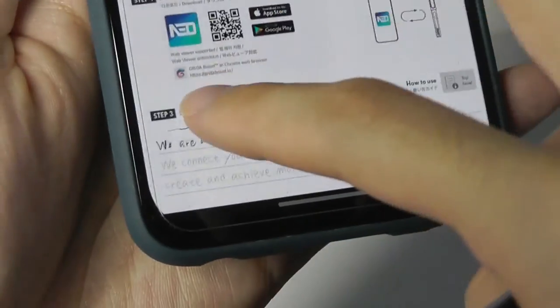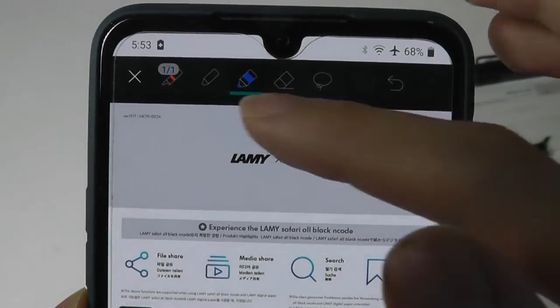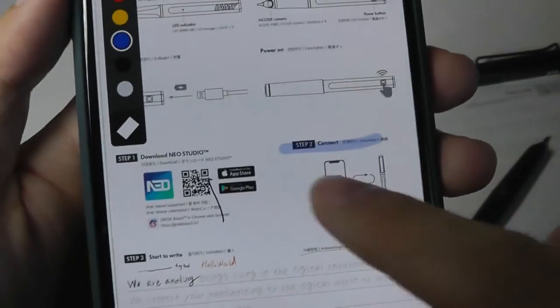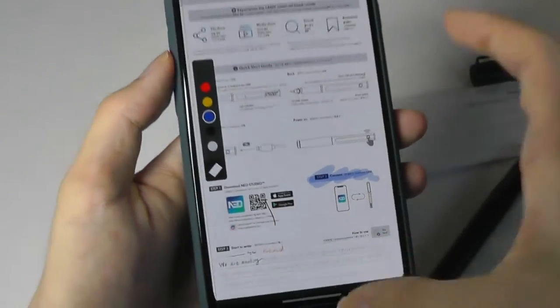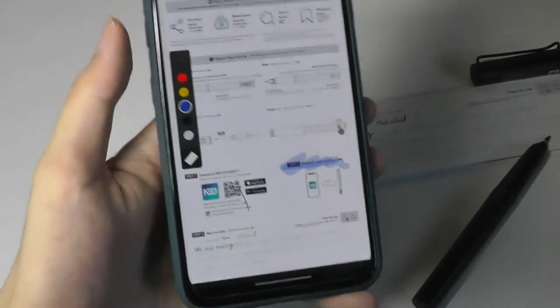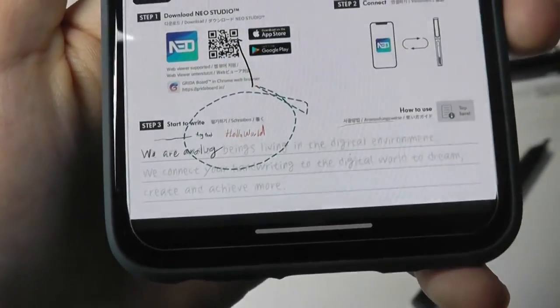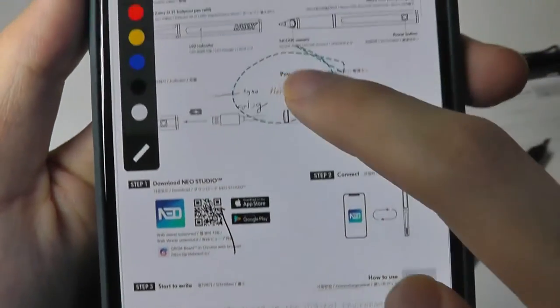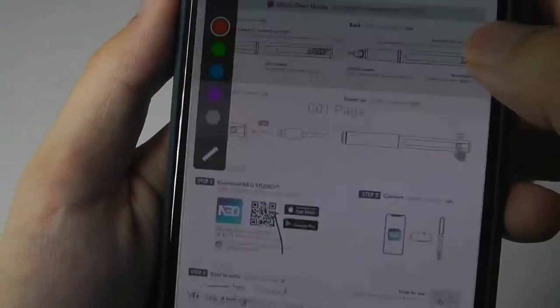You can see the transcription has been saved in the red font. The top section also brings up additional commands like a highlighter that you can use with your finger to virtually doodle on the page — this part won't be replicated on the actual paper, but you can save it to Google Drive. You can even move the text you've written around by highlighting it and floating it to another portion of the page.